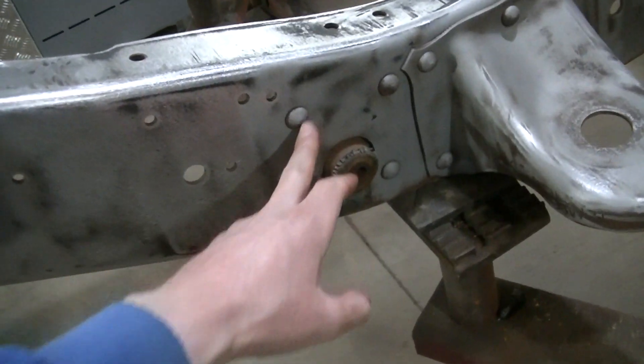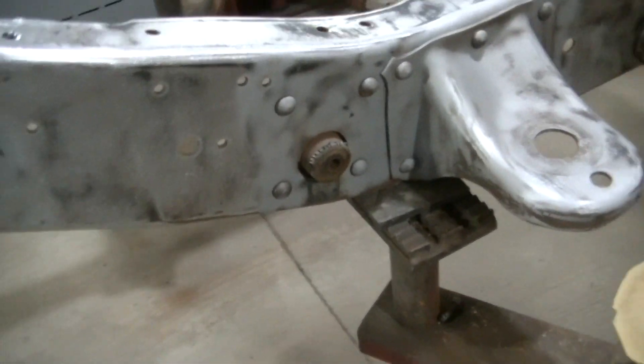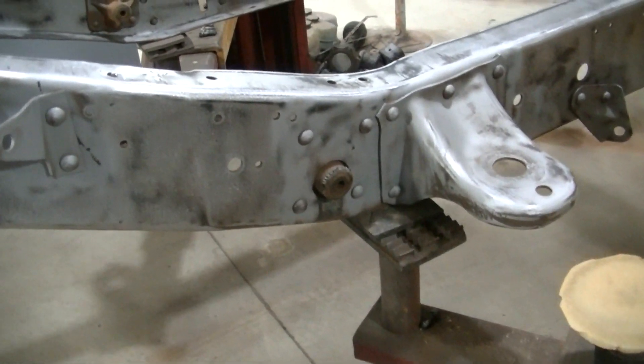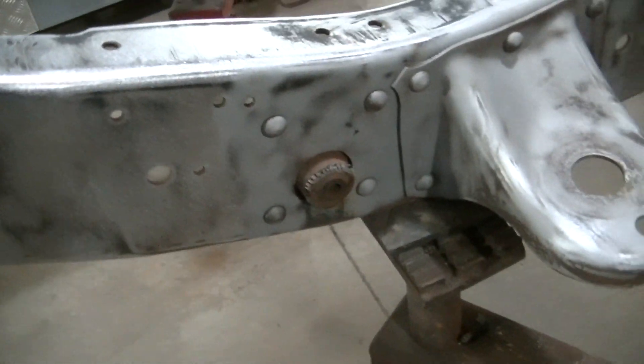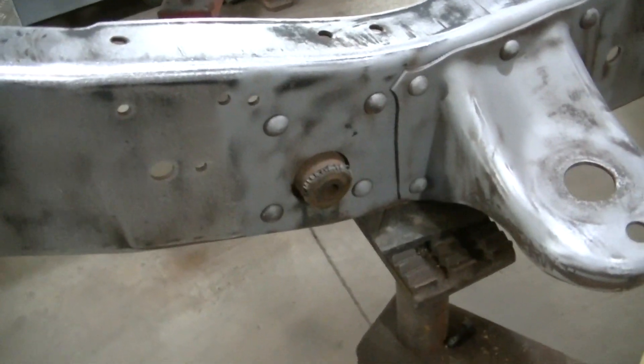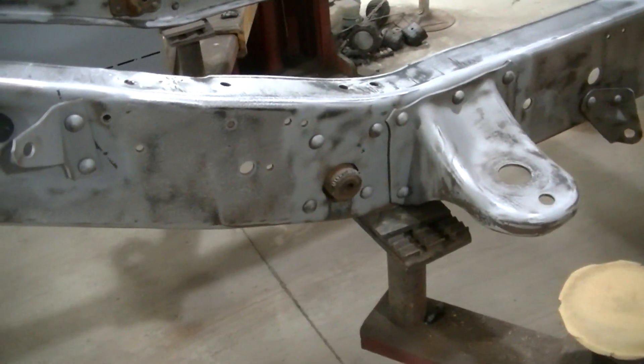The first step to replacing these hangers is you've got to get rid of the rivets. There are four rivets to hold them in. Just like I've done every rivet on this frame, I like to grind an X in them - that makes it easier - then take an air hammer and pop them off. So I'm going to get rid of these and we'll move on.